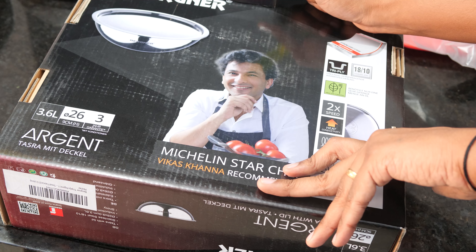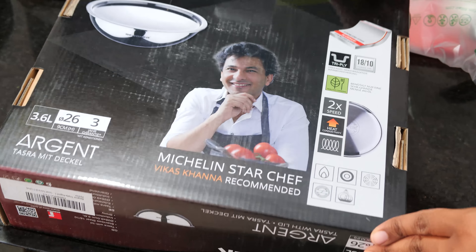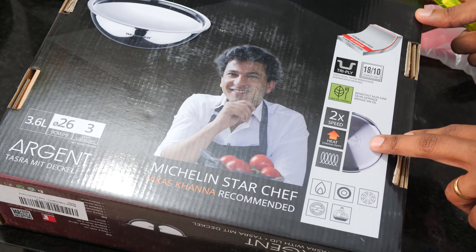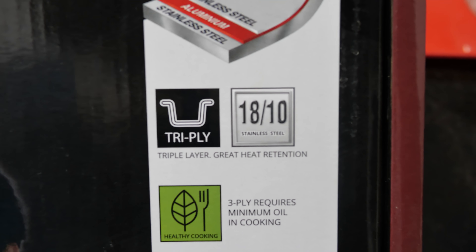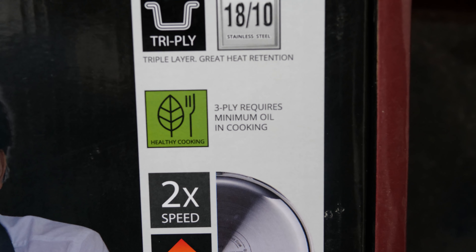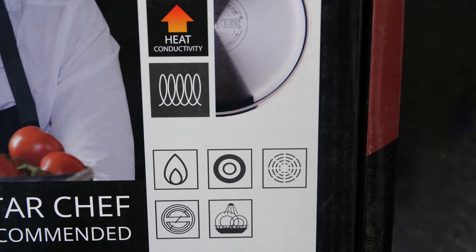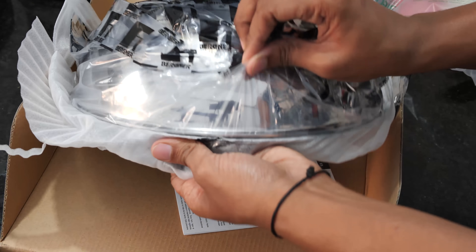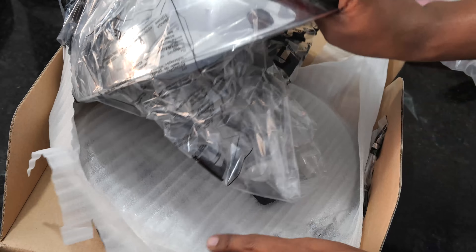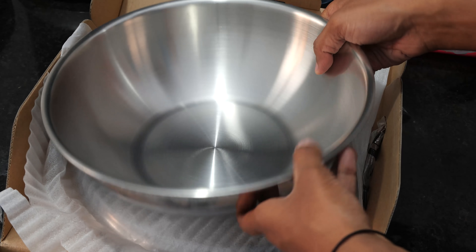Let's quickly unbox this and briefly have a look at the specifications. Here is the kadai — it comes with a lid, it's in a set, so you don't need to make a separate purchase for it.